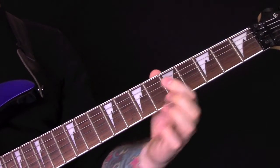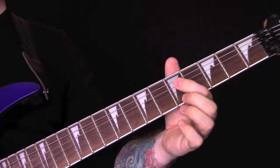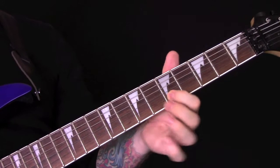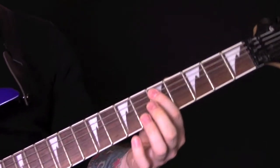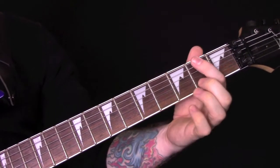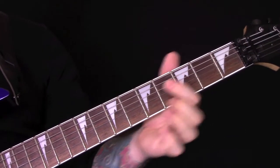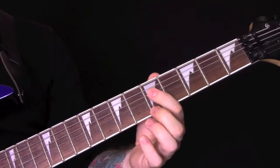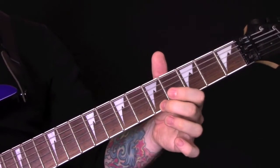Then he's sliding up from 5 to 7, and then down to 5. On the E and B string we're playing 5, 5. So again: 5, 3, 2, 5, 4, 3, 5, 4. Slide from 5 to 7, back to 5, and then harmonic.